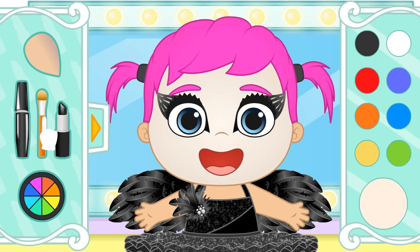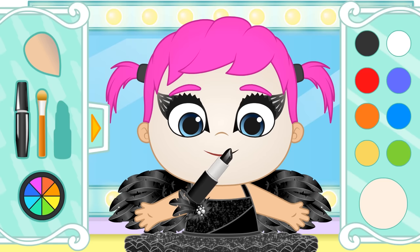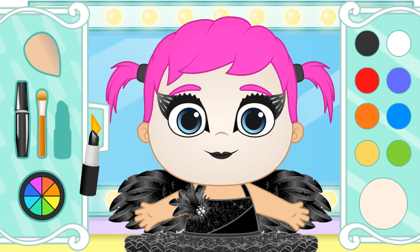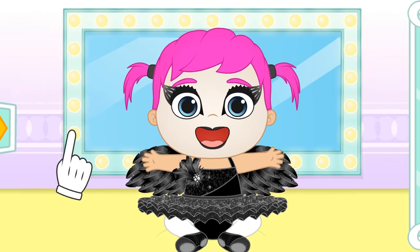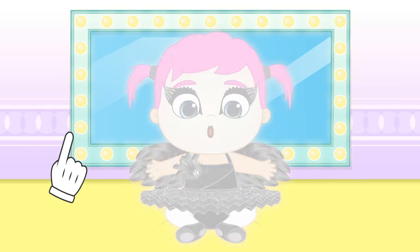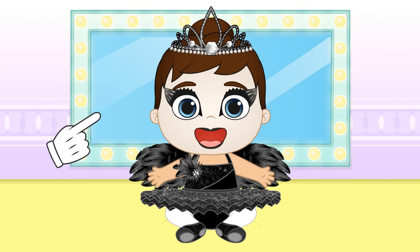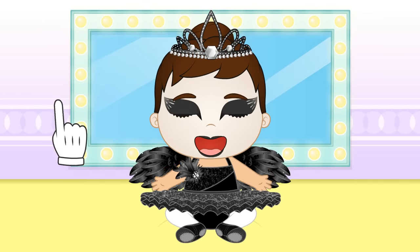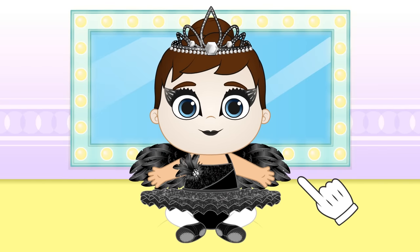Do you want some lipstick? Actually, black looks very good on you! We're done, Lily! Wow! How cool! It was magical makeup! You'll be the best dancer on Swan Lake!